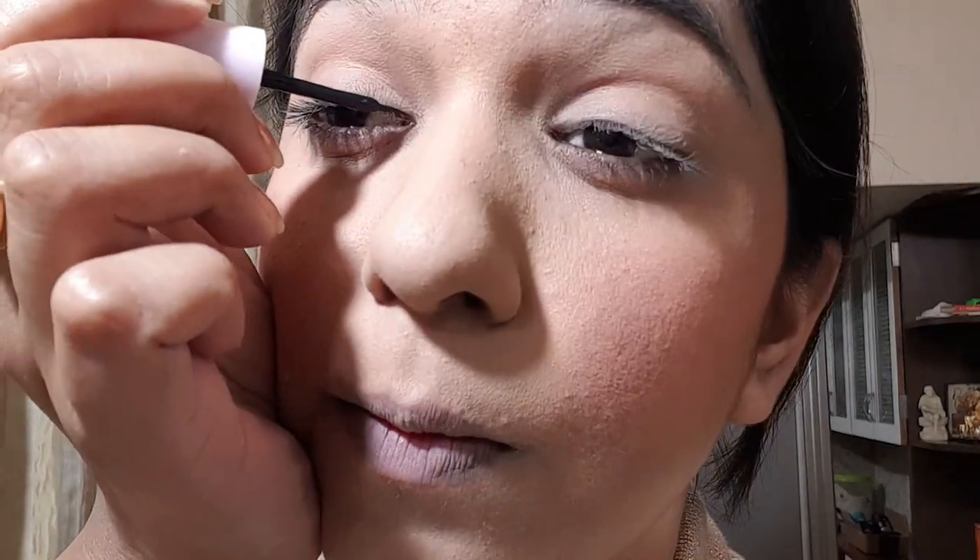Now comes the eyes. I'm going to put on eyeliner — let me just apply it. Done with eyeliner now, you can see that. And now I'm going to do my brows — very carefully.